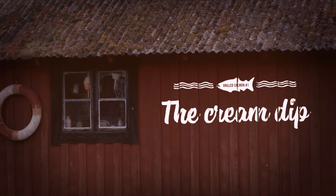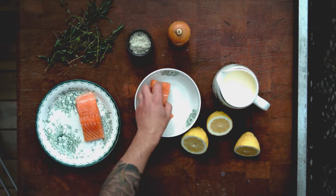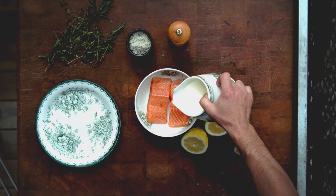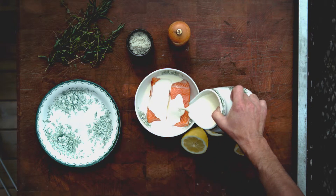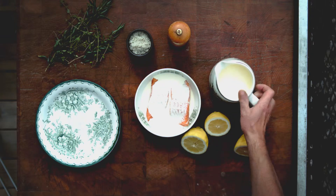The cream dip. Grilling or barbecuing Norwegian salmon is so simple. The trick is to pour cream all over the salmon before you put it on the barbecue. The cream works as a protective surface for the salmon and makes sure it doesn't stick to the grill.